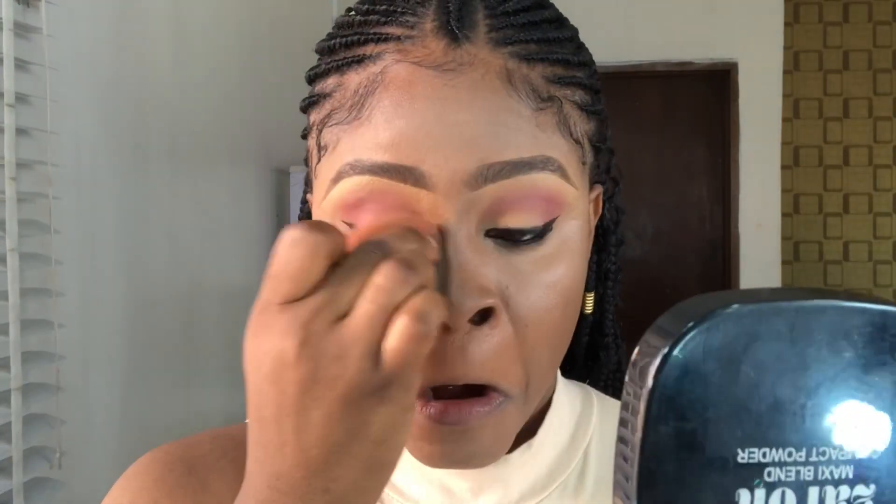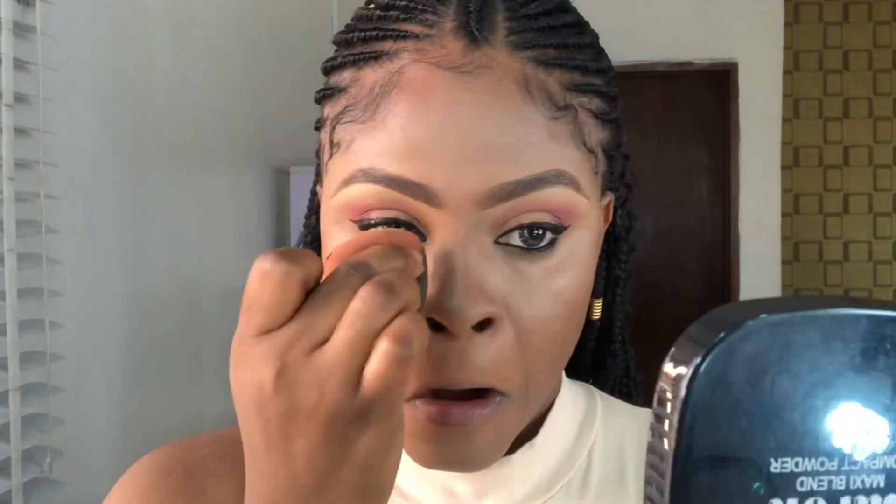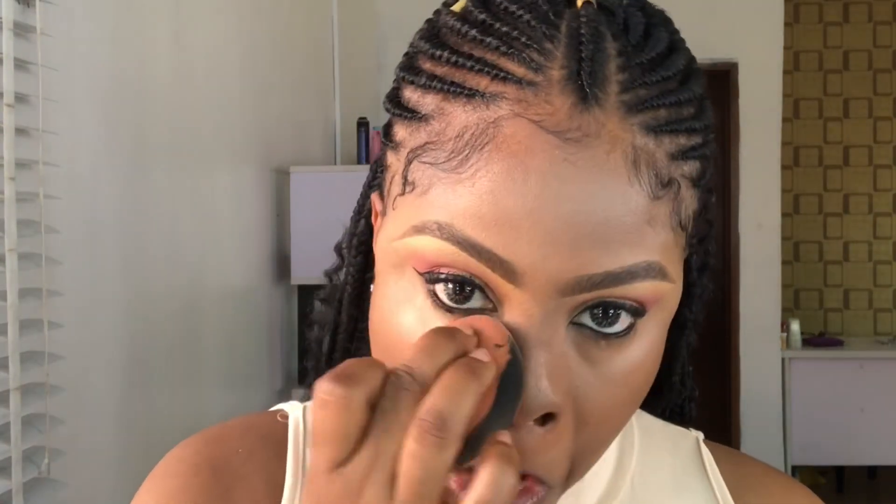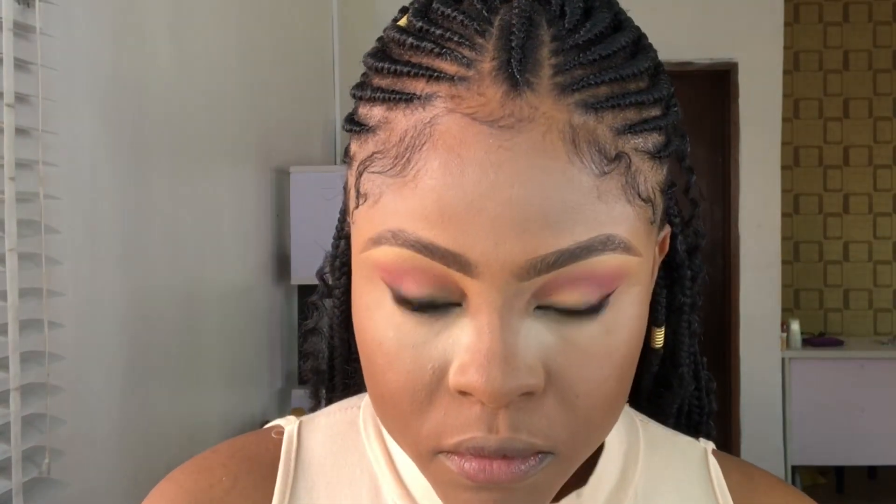Before setting, I'm going back with the beauty blender to blend everything out. Then I'm using this setting powder from Revolution to set the areas that I highlighted. In this video I'm going to bake — I don't normally bake, but I'm going to because I applied just concealer with no foundation.